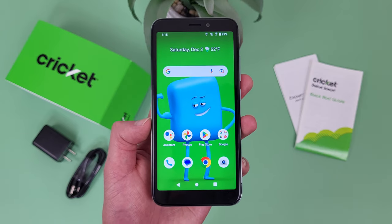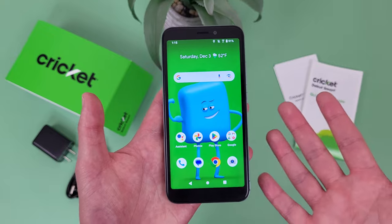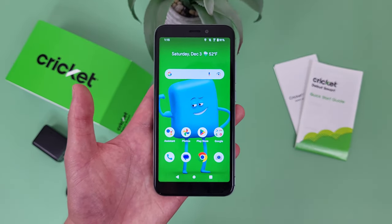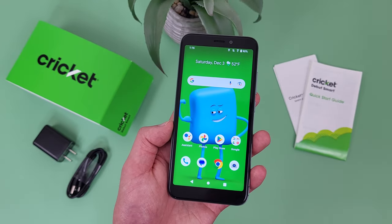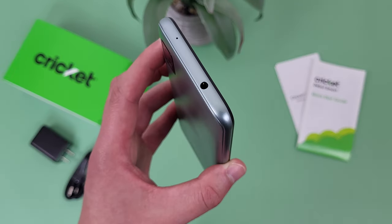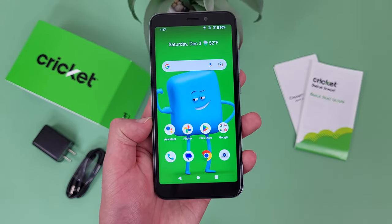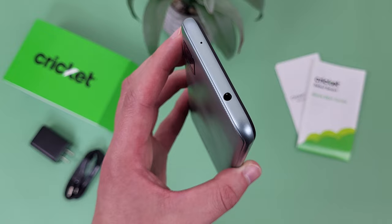My first reason why you should buy the Cricut WSmart is because it has a headphone jack. With a phone like this, this is more or less an expectation. But nowadays, we're seeing more and more phones — even budget phones — start to come without a headphone jack. And while you can technically still use a regular pair of 3.5mm headphones with those phones, you will need an adapter, which is pretty inconvenient. So if you're looking for a basic phone that actually has a headphone jack, the Cricut WSmart does have one.